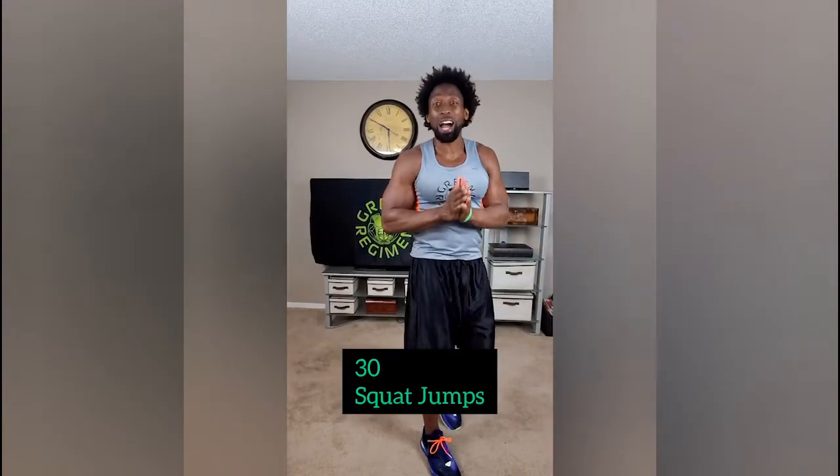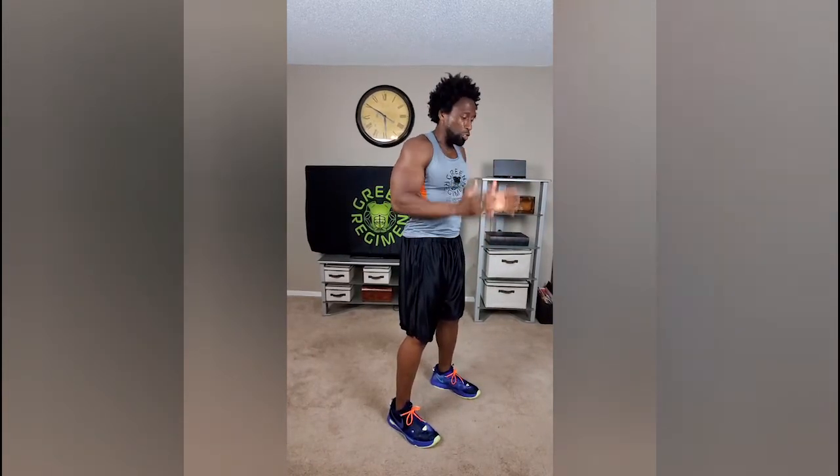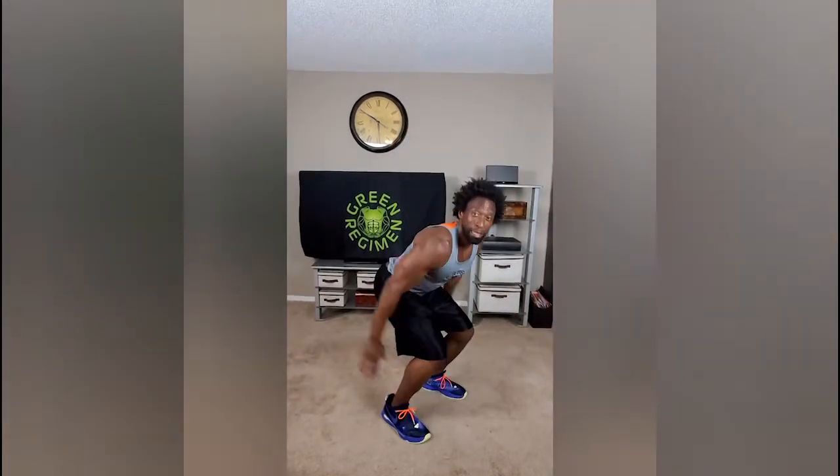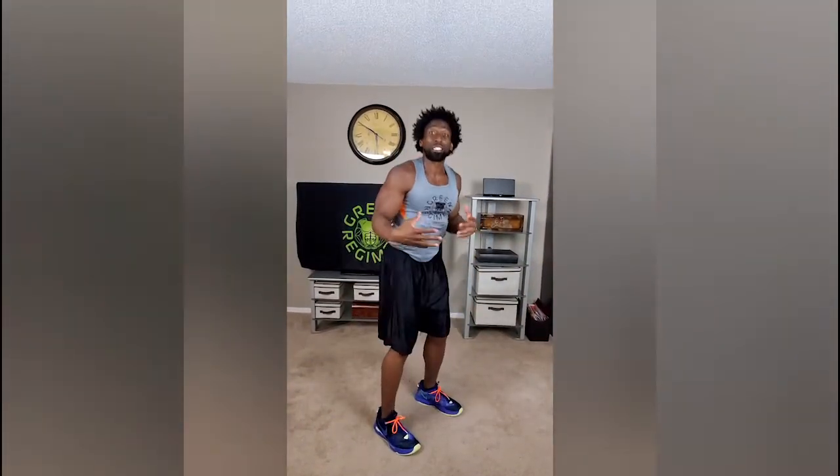Next, we're going to do squat jumps. They just take out all your energy, but they're so effective. They work the core, get those abs nice and strong, work the legs as well. So we're only going to do 30 reps of those, and as the weeks progress, we'll increase those reps a little bit. We want to make sure that all 30 reps are max intensity and the form is correct, but we don't have to worry about maximum speed right now. Just squat down, land softly. If you have to take that break, 5 to 10 seconds, get right back into it — 30 reps.